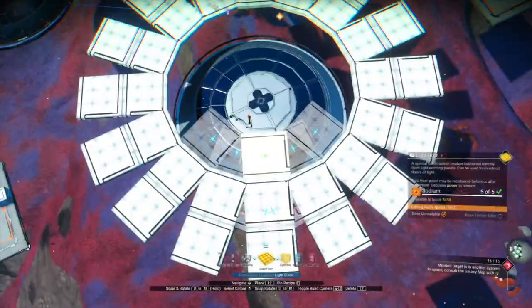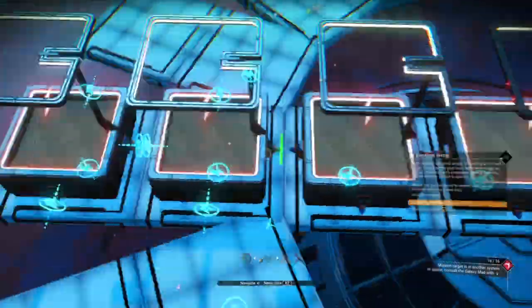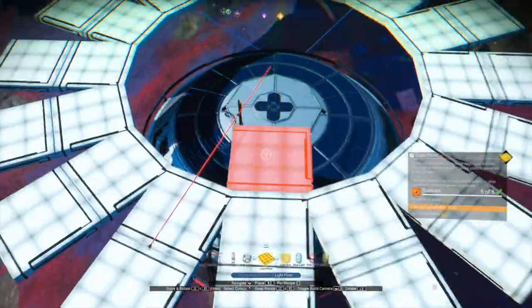Put a couple more light panels heading into the centre, place small planters on those light panels, and then connect a wire from outer connector to outer connector all the way to the end. Delete the light floors that you don't need, add a couple of new ones, and repeat the process.